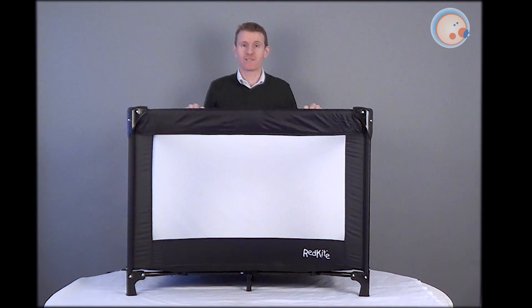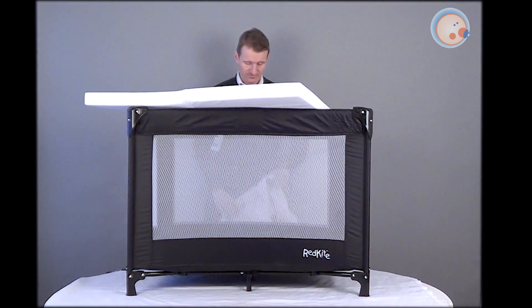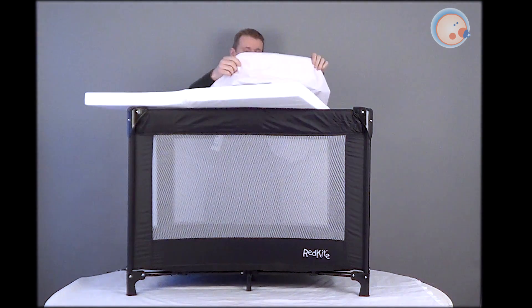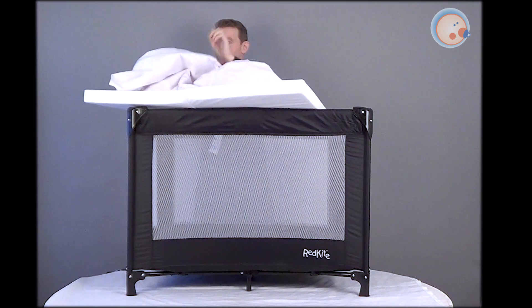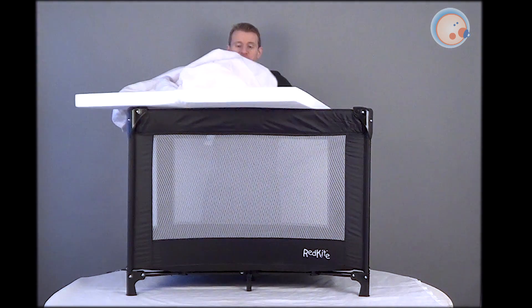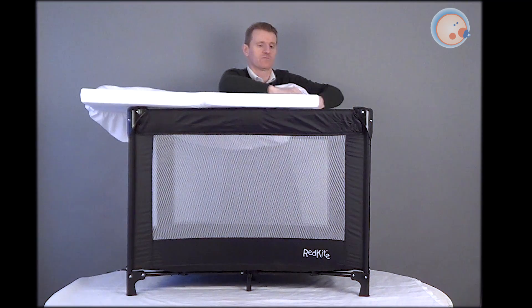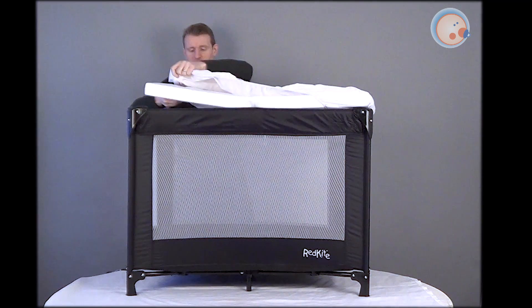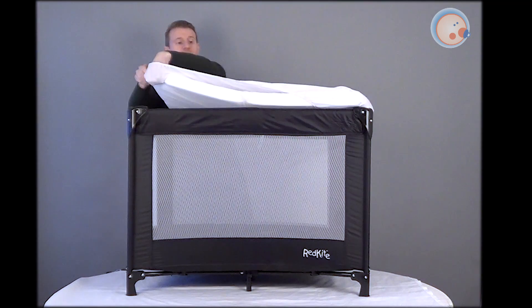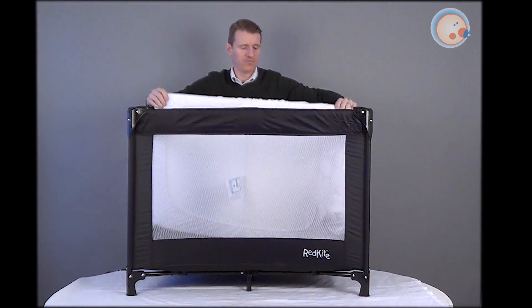I'm now going to show you the waterproof mattress protector that goes on the folding travel cot mattress. Here's the folding travel cot mattress, and all we do is we bring that out, lay that on top, and here's the mattress protector. Now these can be a little bit fiddly, but all you need to do is just get the corners over.